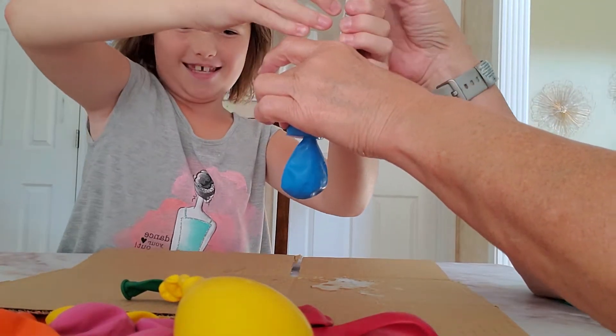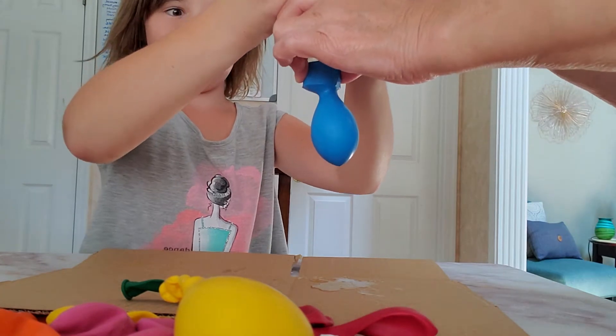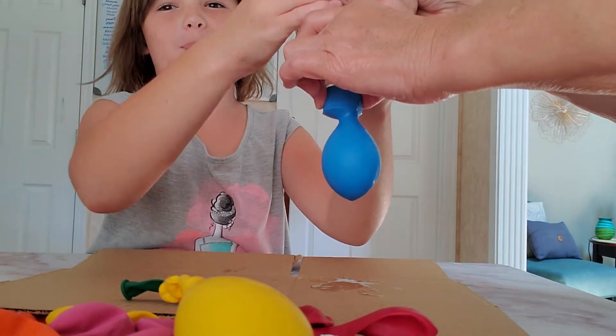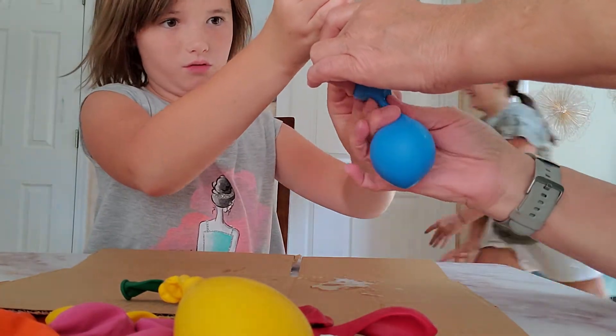Okay. Another tape. Let's try it again. This one's harder. Okay, that's good. Is that enough? Yeah, let's start rolling.